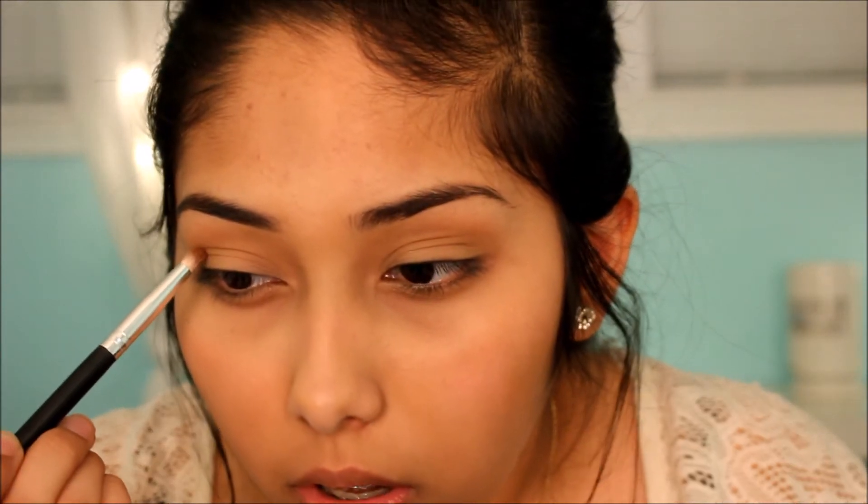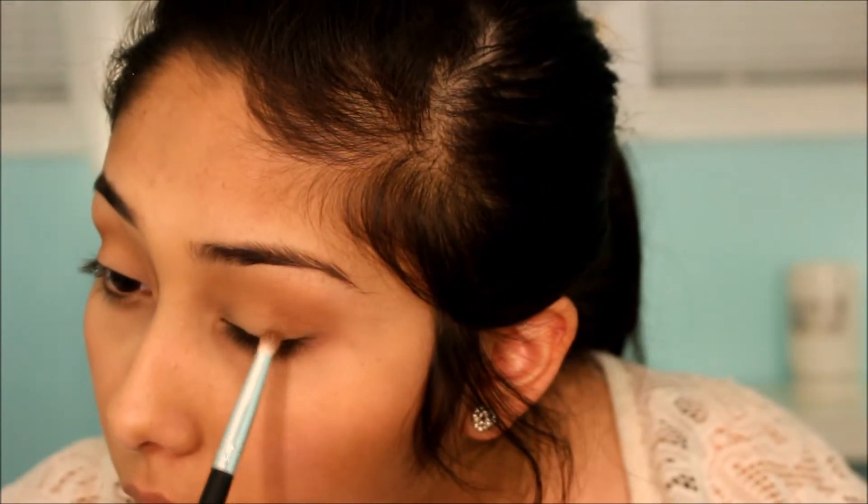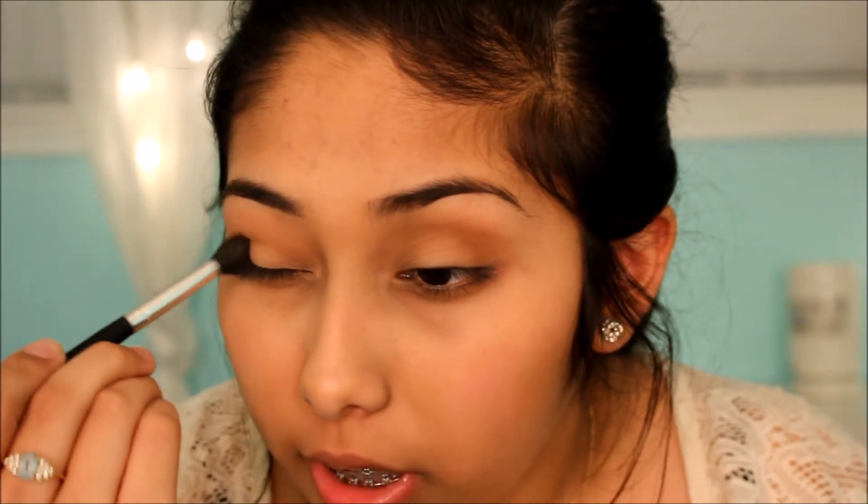I use a pencil brush by Bella and Bear and put Coco Bear in the outer corner of my eye in a V shape, then do the same on the other eye. I then use my blending brush by Bella and Bear to blend it out into the crease.